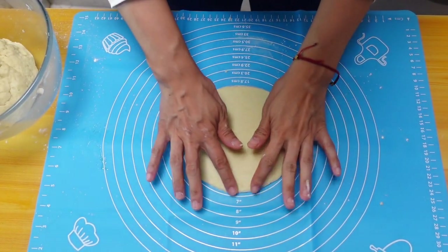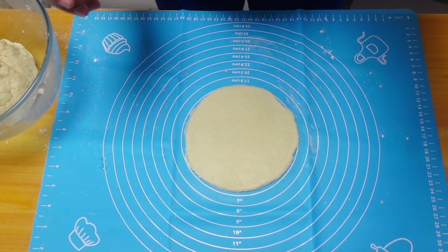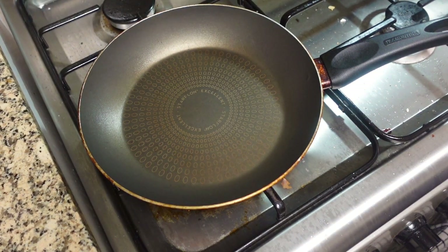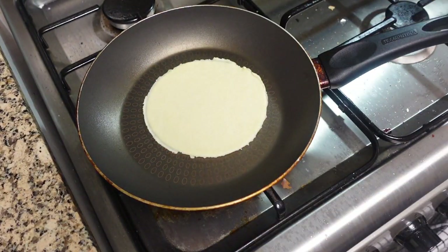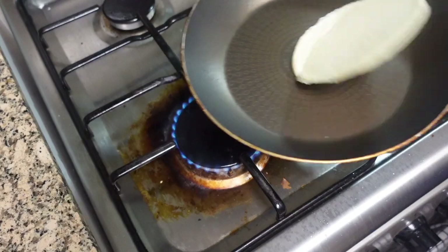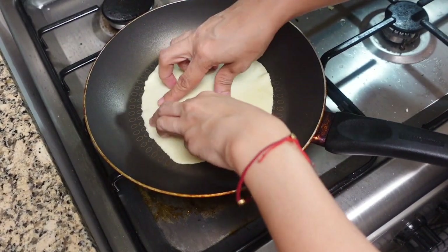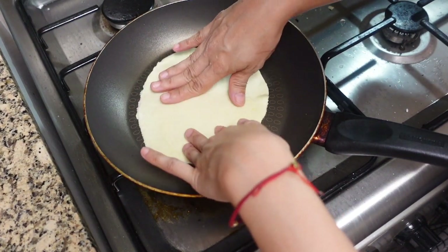It's gonna be like this, around six inches. We'll try to put it in the pan. We're gonna cook now our tortilla. Make the pan hot. The thinner the better, you know, when you make it, it's better if it's thinner.